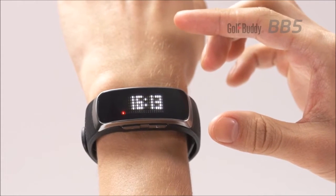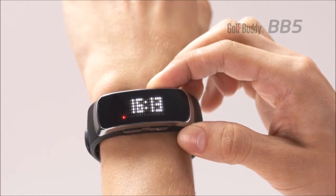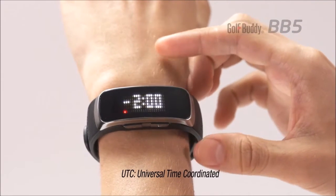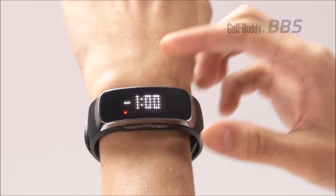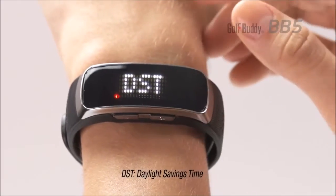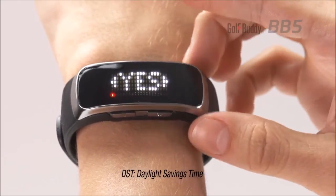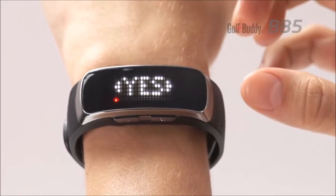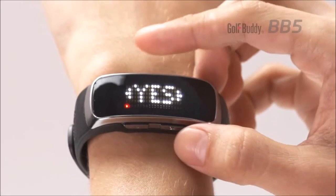While in the time mode, press and hold the right arrow button. UTC will display and can be adjusted by pressing the arrow buttons, then pressing the OK button. The BB5 will then display daylight savings time. Use the arrow buttons to choose yes or no, then press the OK button to confirm.